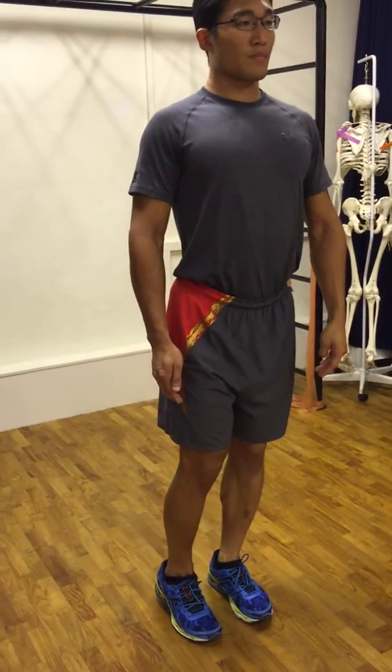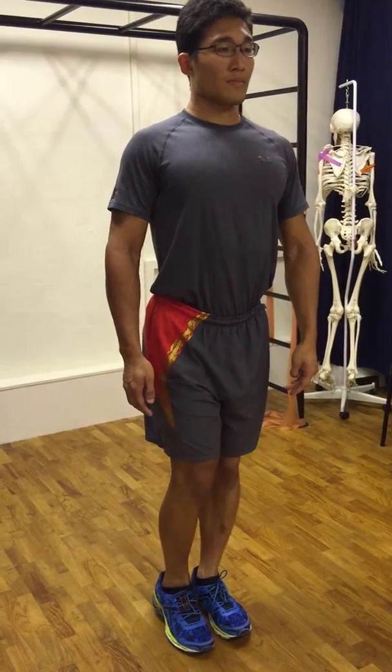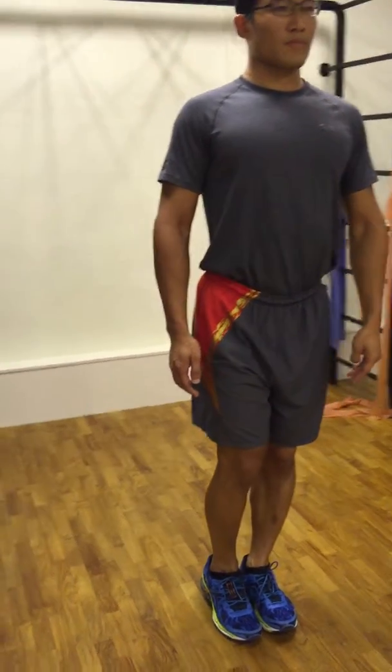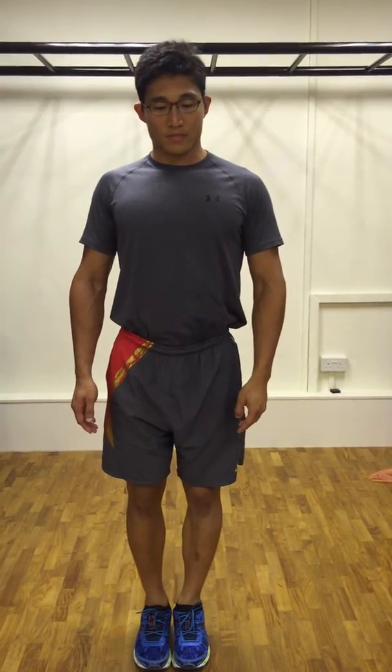Remember to keep your pelvis level and square and tighten your core. After which, bring your feet slightly apart and knees slightly bent.